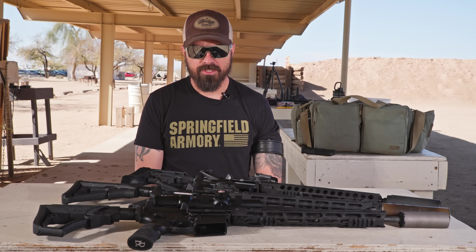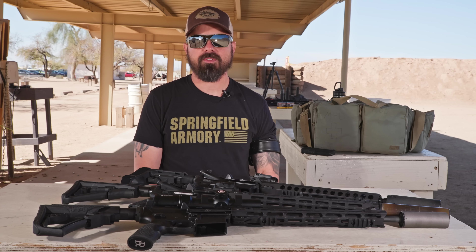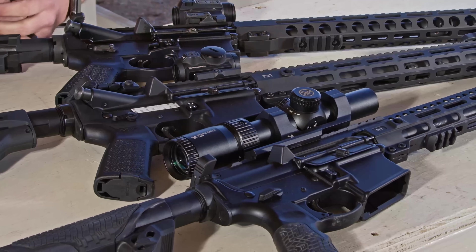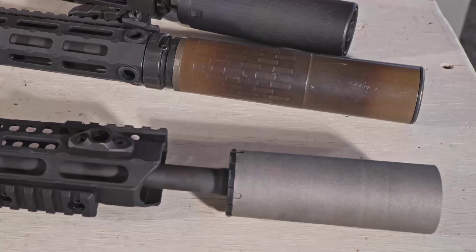Hey everybody, Rob Orgel with Silencer Syndicate. In this video, I wanted to spend some time and talk about some different modifications you can make to your AR-15 to make them a bit more suppressor friendly.